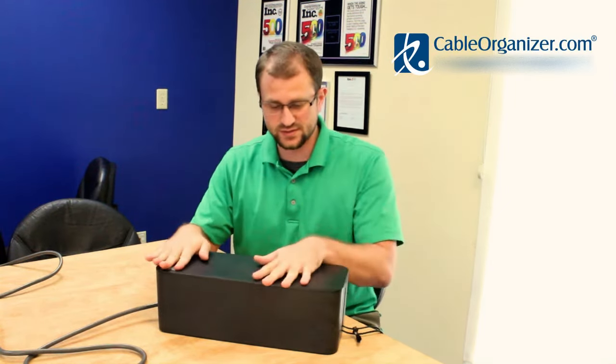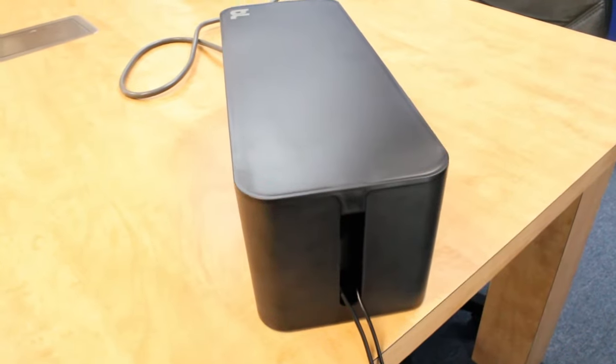So that's the Cablebox. I'm Shane and you can learn more about this and other products at CableOrganizer.com. Bye.